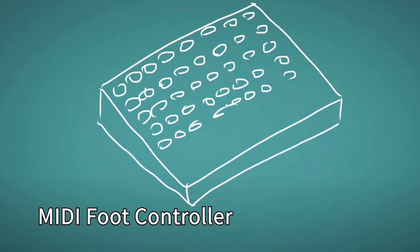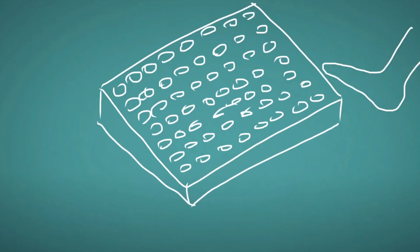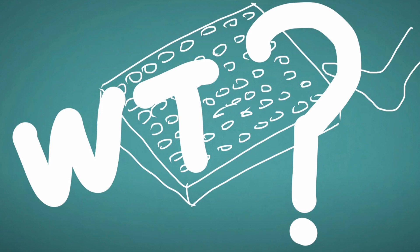This MIDI foot controller has 128 buttons. What? Like this? Oh, no, actually it's like this.